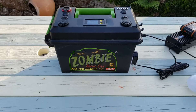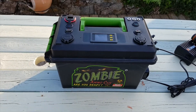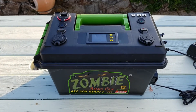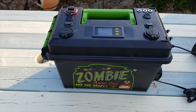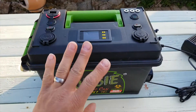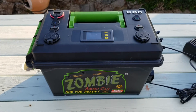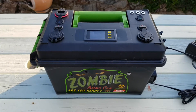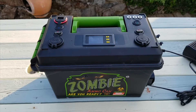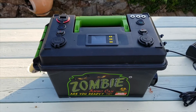Good evening everyone. This is going to be the final build video of my zombie apocalypse ammo can solar accumulator, or solar generator in some parts of the world. It's kind of built — completely finished other than the mains charging input. It was quite difficult to film the build because it was very sporadic, on and off, so I figured it's best to just show the overview once it's finished.